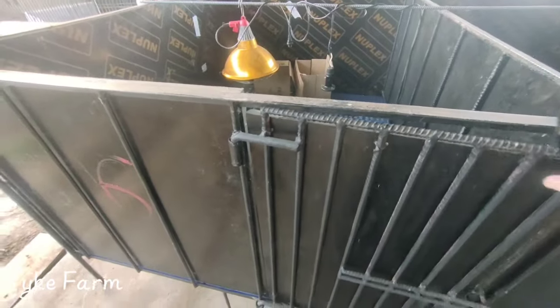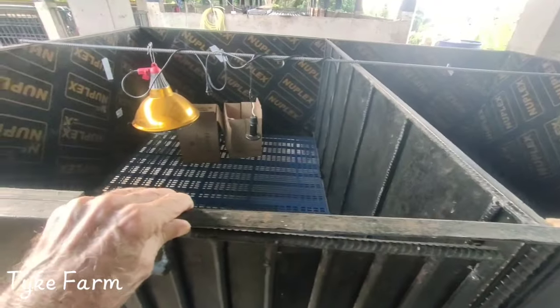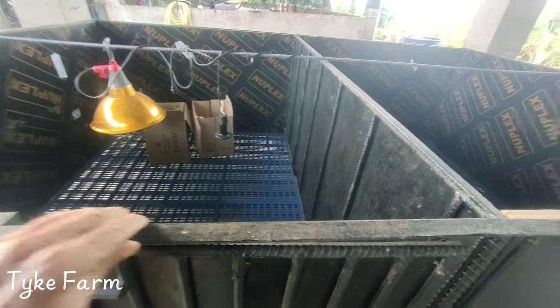We can get access in and out through the door. We're going to staple the netting onto the wood, but we've got angle iron, so we can't staple it on. But we'll sort something out.